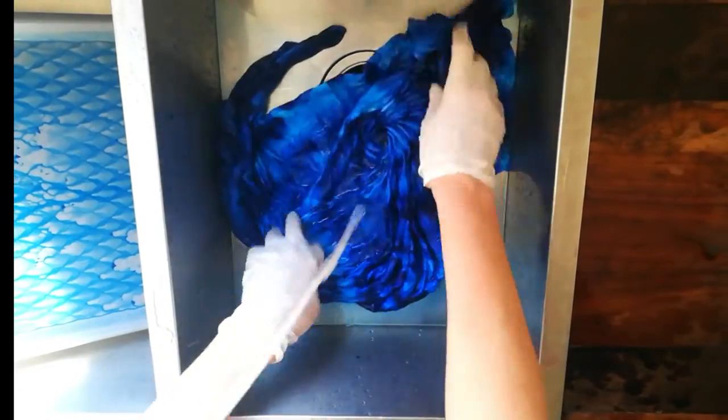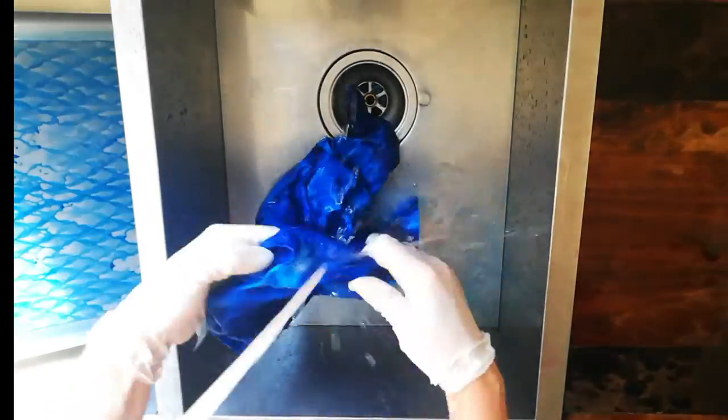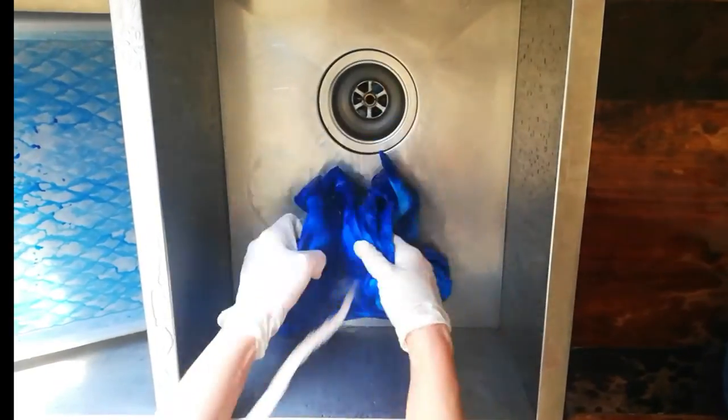Now that the soda ash and a lot of the excess dye has rinsed out, you can untie and unfold and keep rinsing. You can have a look at your results now — just remember that when it's washed and dried it will be a lot lighter. When most of the dye has rinsed out, switch to hot water. This will rinse out a lot more dye and the heat will help to set any remaining dye and prevent running in the future.